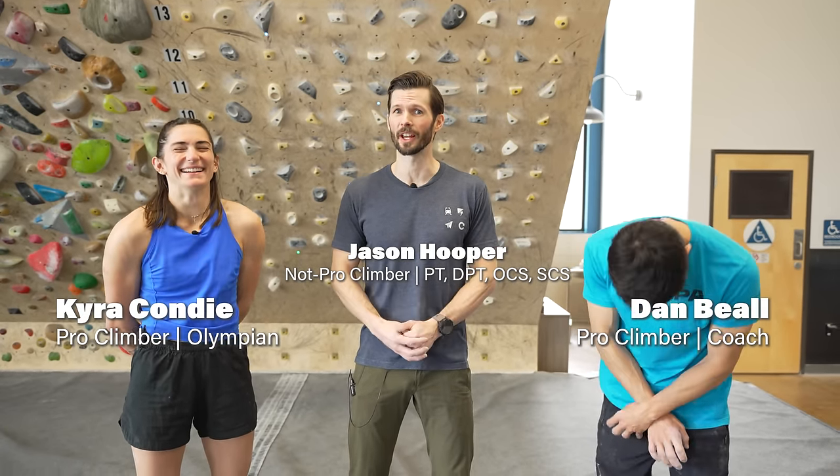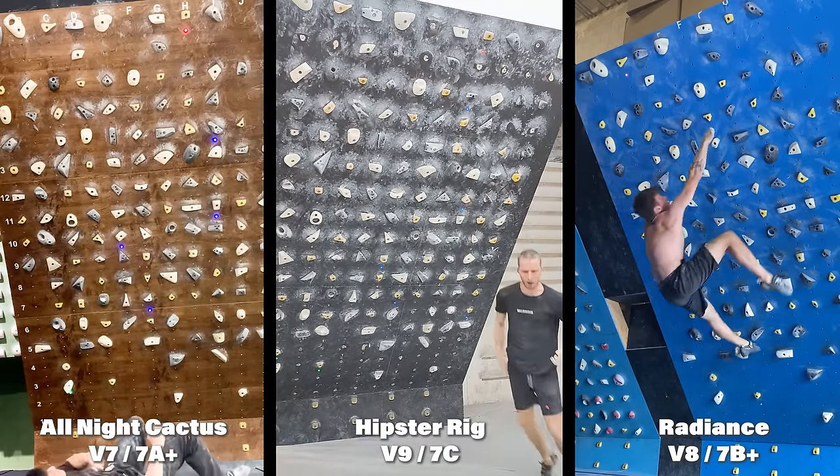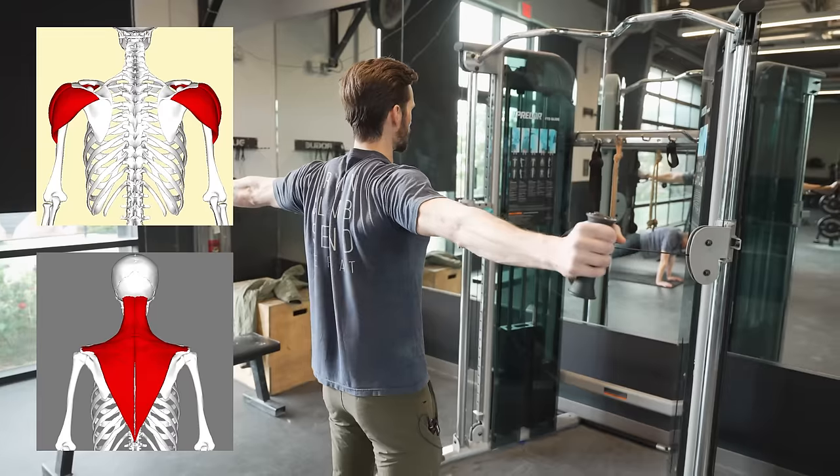In case you didn't have enough of Dan and Kyra destroying your projects, we're gonna do it again. We're gonna go over exactly why these climbers failed, and of course give you lots of tips, tricks, training advice, and some rehab tools along the way.